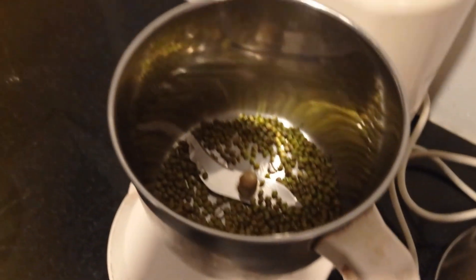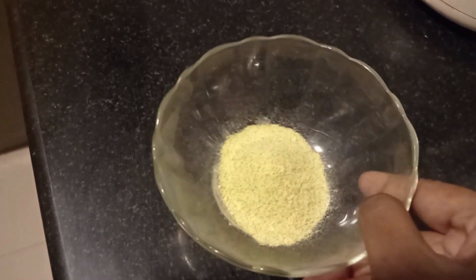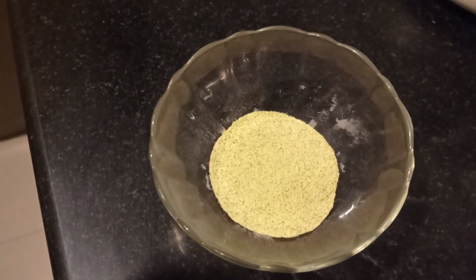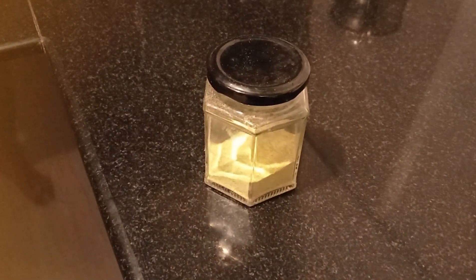I am going to mix it in a mixy jar to remove the hard particles. I am going to add 1 tablespoon in the bowl. I am going to store it in an airtight container for 1 to 2 weeks.